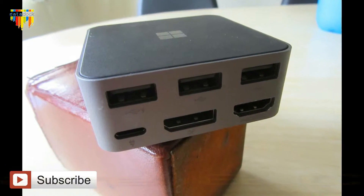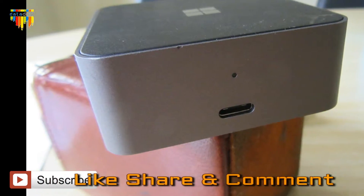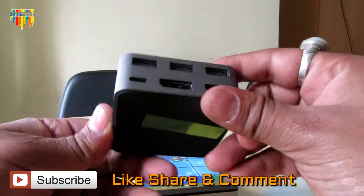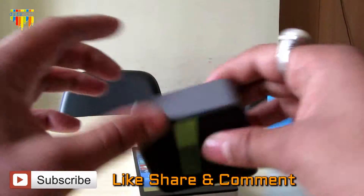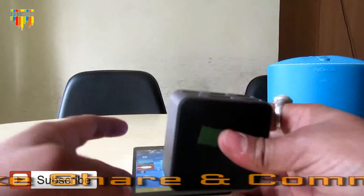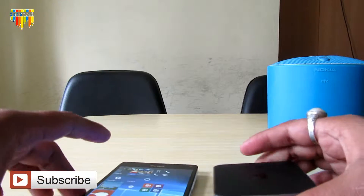It works pretty well. As far as Microsoft is concerned, they have confirmed that in the initial stages they are providing this dock with the device itself totally free. In the later half it might be charged at around five to seven thousand rupees.